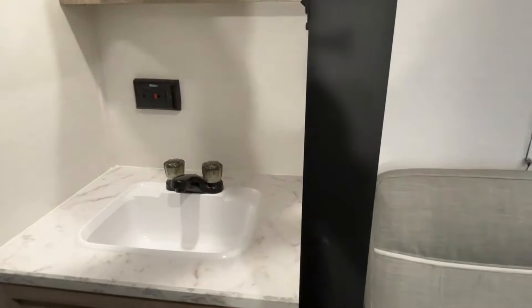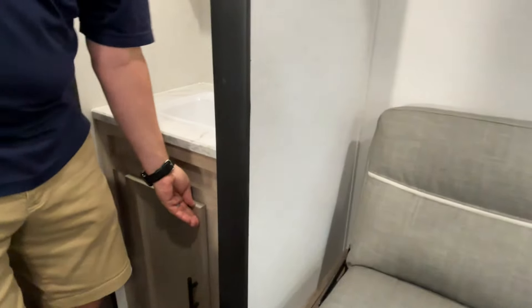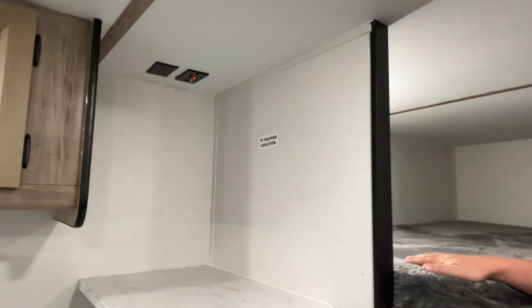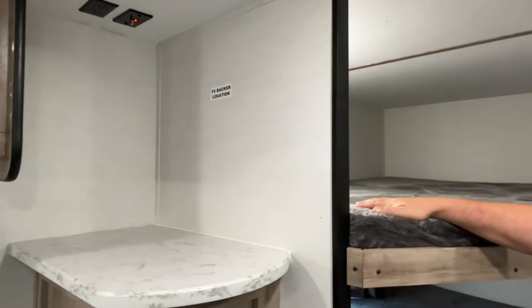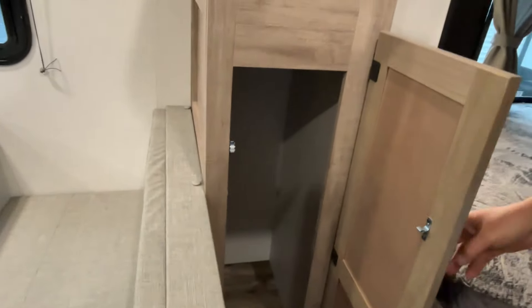Your sink is going to be separate — it's out here in the hall area. There is a medicine cabinet above it, a plug-in right there, and some storage below it. So if somebody needs to brush their teeth and somebody else is in the shower, you're not going to be tripping over each other. Turning around, your TV backer is going to be in this corner with the plug-ins all up there. It can be mounted, or you can sit a TV on the little ledge. You can also add shelves or stack small bins in there for storage.